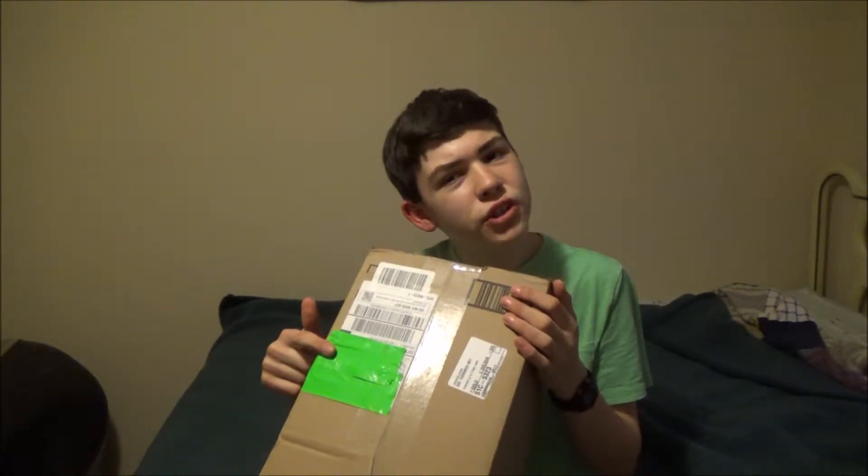If you're wondering what this green tape is, I put it on so you guys don't see my address and stalk me. But I am already in your house, Eli. Now chill out, bro. It should be no surprise — I stalk you in the band hall, too.